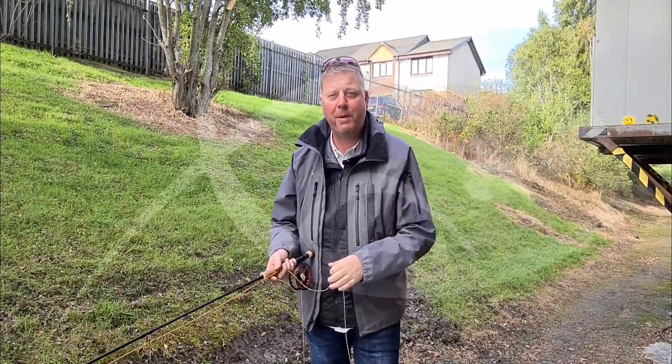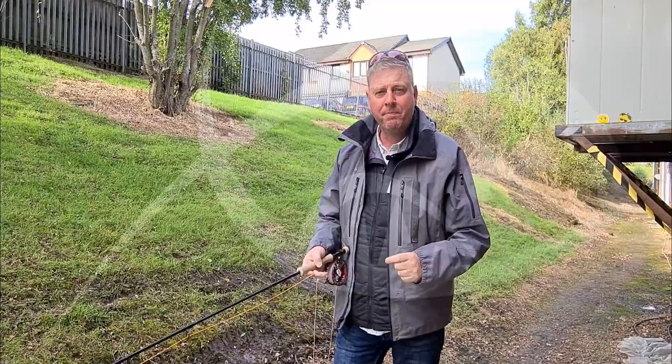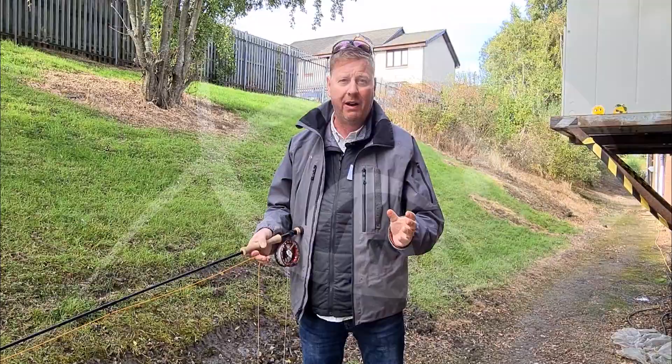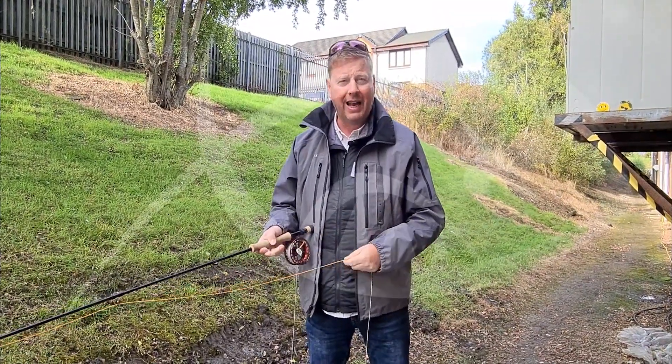Hi, Steve here from FlyFish Europe. I'm outside Glasgow Angling Centre on the casting pool and I want to just very quickly tell you about my new favourite fly line for all my stillwater fishing and in fact my saltwater fishing in the UK as well. It's called the Scientific Anglers Volantis.